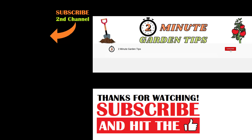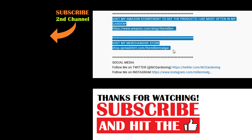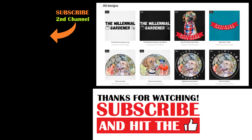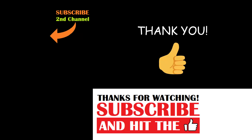And that's today's two-minute garden tip. If you're new to the channel, please consider subscribing and hitting the bell to receive new video notifications. Check out our Amazon storefront and Spreadshop in the video description for a list of the gardening products I use and awesome custom-designed apparel and other gear. Your support is greatly appreciated.